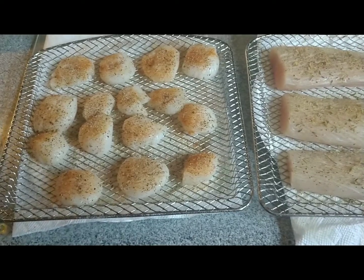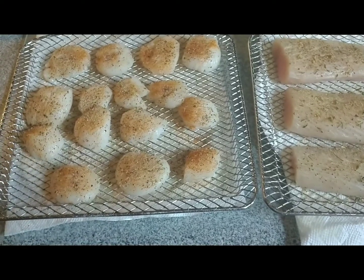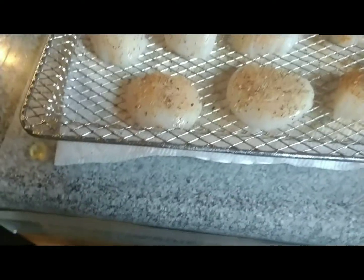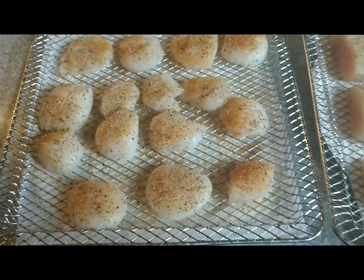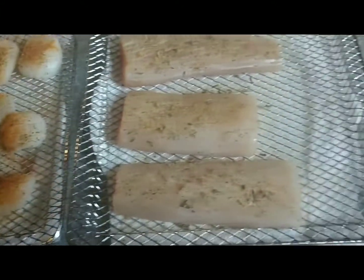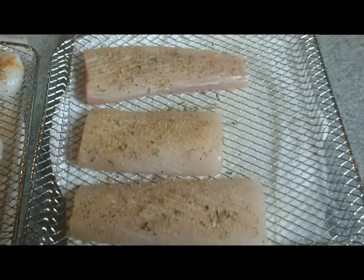I did forget to mention that you need to make sure these are patted dry. That's why you'll see paper towels underneath — I've already patted them dry and I'm just letting them sit for a few minutes before I put them in. Same thing with the fish.